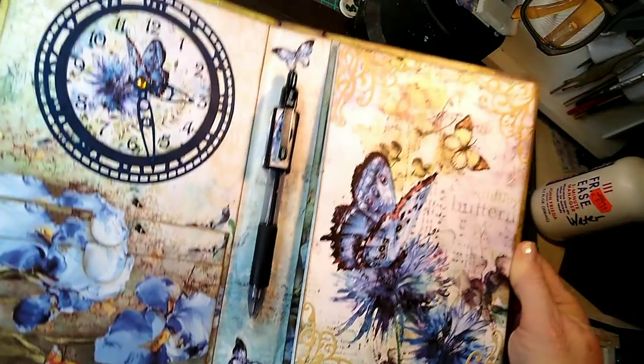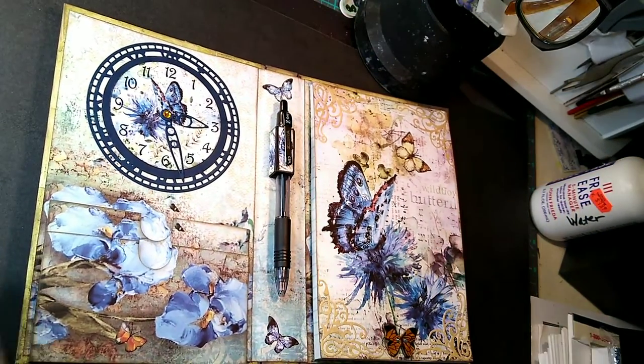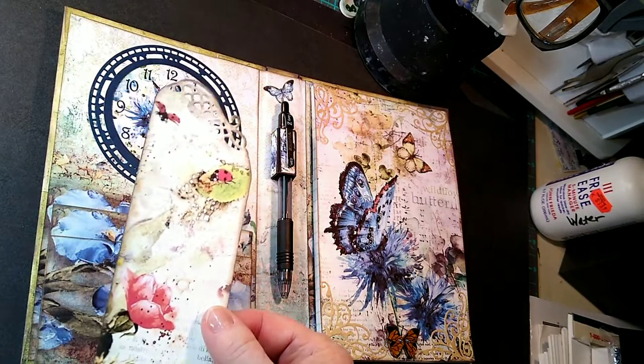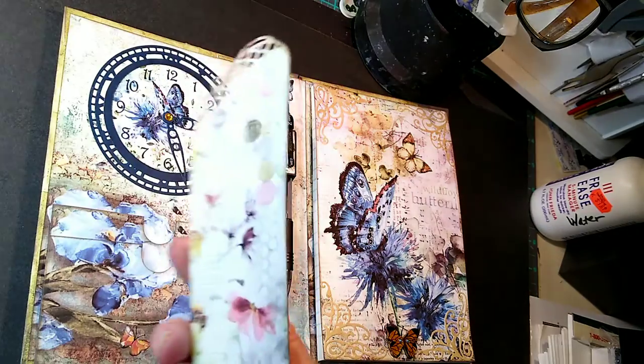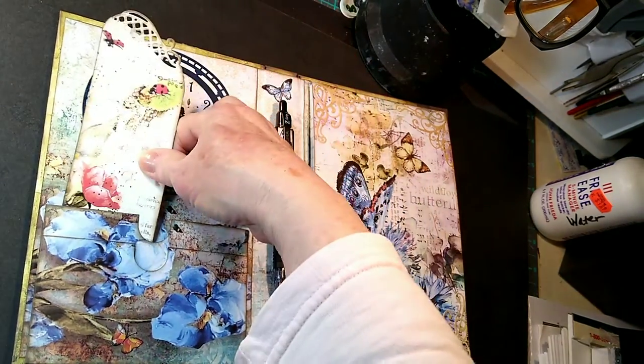Here are your pockets on the bottom with the beautiful floral. And I've made some bookmarks again. This one's got a little decorative top. And on the back, same thing — just a bookmark that will tuck in like so.